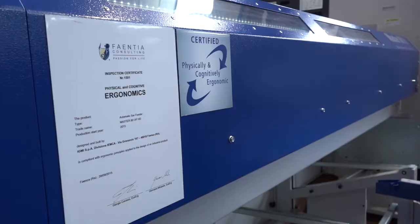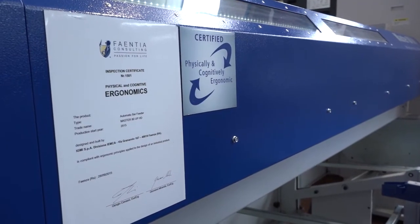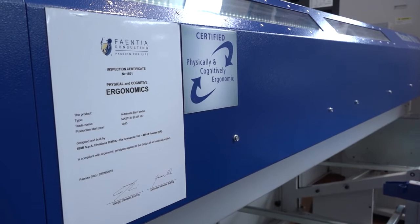You say fairly simple, but it's actually the only one in the world, I understand. Yes — this bar feeder is the only one in the world with a certification, so they're very, very proud of that design.